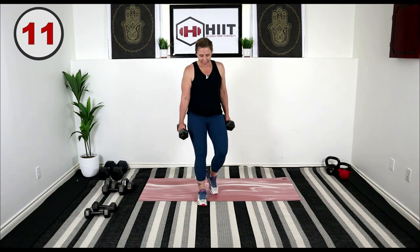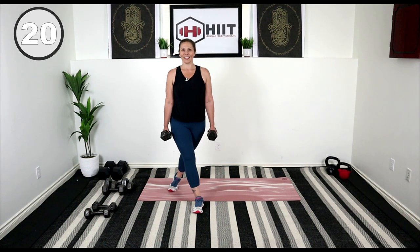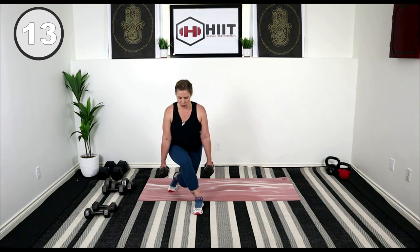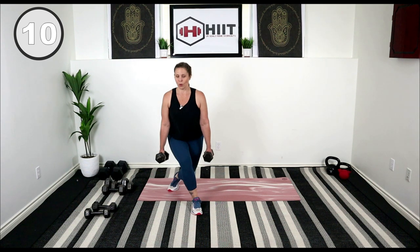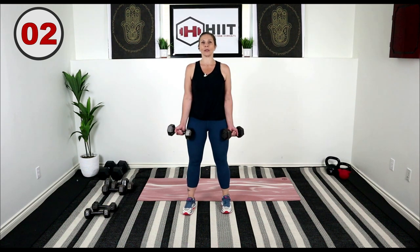We're going to curtsy lunge on one side — take our left leg behind our right. Hips are going to stay forward and we're just going to stay in that lunge position and do stationary lunges. Down behind, drop the knee, staying right here. So directional change for our glutes. Bend those knees — step it up. Roll those wrists pointing forward towards me, tuck the elbows in. We're going to go into some bicep curls.